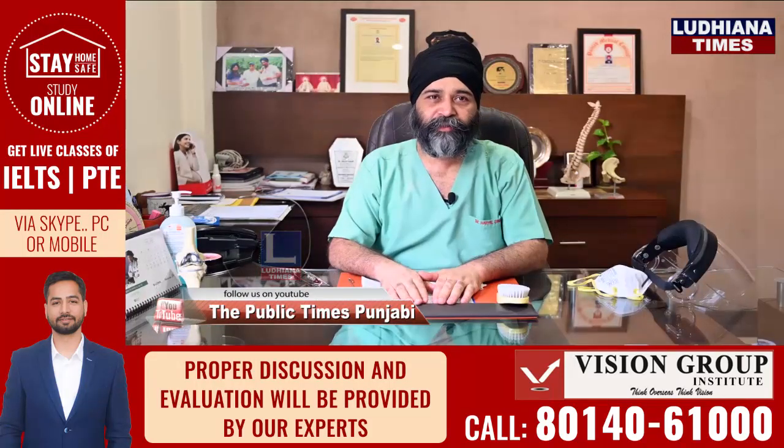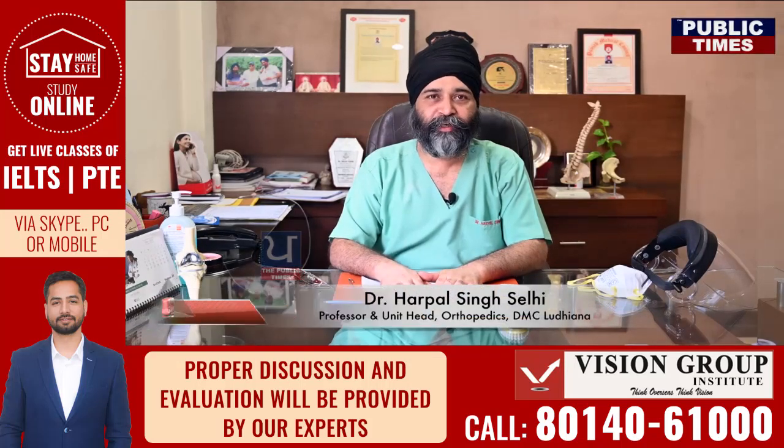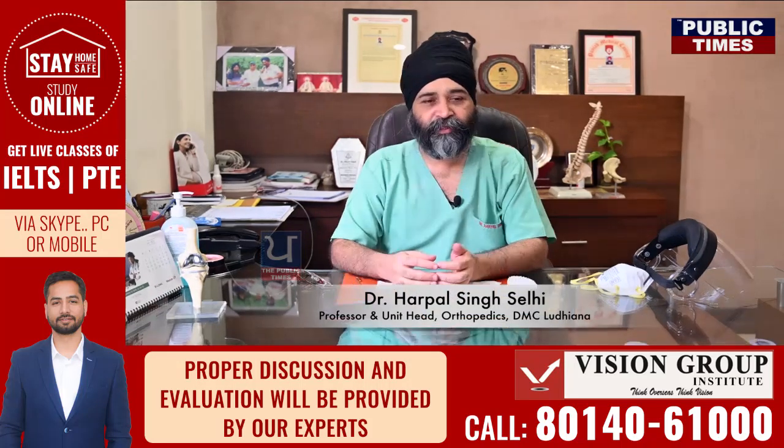I am Dr. Harpal Singh Salli, professor and unit head of orthopedics at Dhyanand Medical College and Hospital. The biggest challenge I faced was because of my faith — I am a Sikh and I have to have a full beard and tie a turban at all times. The challenge is how to wear a mask with a proper fitting despite having a full beard and a turban on.